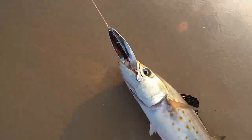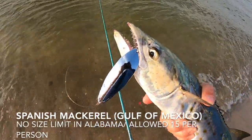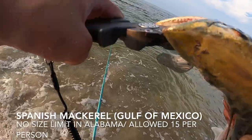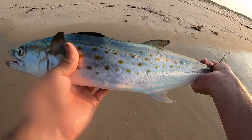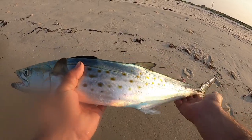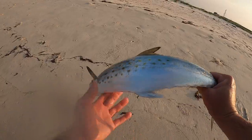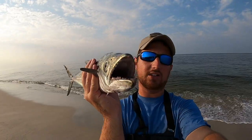Beautiful Spanish mackerel — that right there would be a keeper, it's as long as my arm. Check out the teeth on that Spanish, this is why you need pliers. What a beautiful Spanish! I'm going to take him home — he bled out too much to survive throwing him back. I actually like Spanish mackerel. There's no minimum size limit here in Alabama and you're allowed 15 per person.